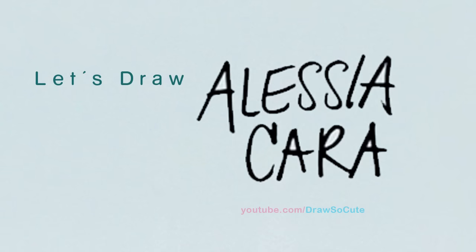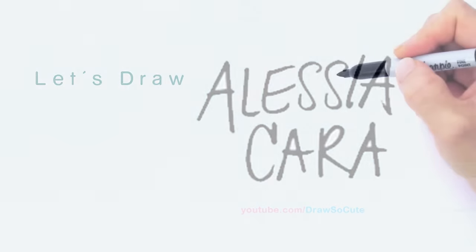Hi there, Wendy here from Draw So Cute. In this video we're going to draw my Draw So Cute Alessia Cara. So let's get started with Alessia Cara — we're going to first start by drawing the bottom of her face.